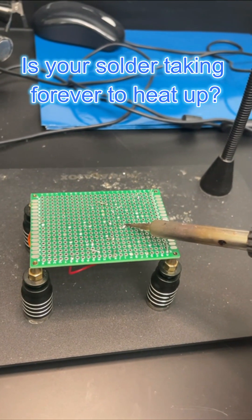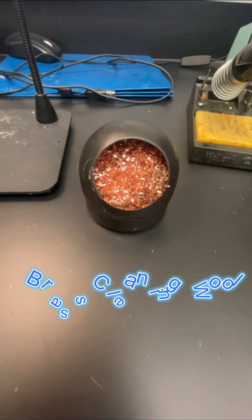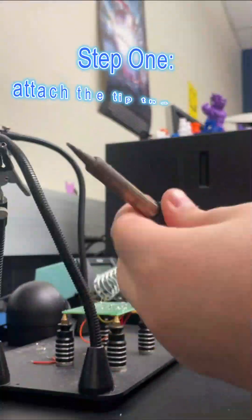Is your solder taking forever to heat up or sticking to the iron? You may need to use some tip tinner. Materials include brass cleaning wool or a brass cleaning brush, and of course your solder and tip tinner.